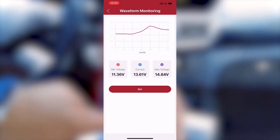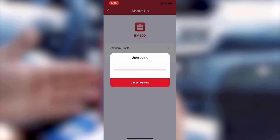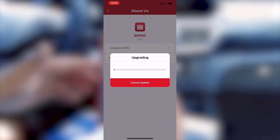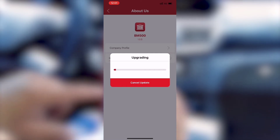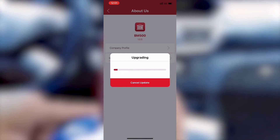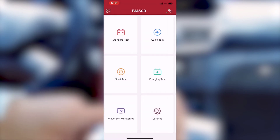There is also a firmware upgrade function. It will upgrade automatically from the server after you press the upgrade button. You just wait a while for the upgrade to finish. You can also see the company profile. It's very polished software.